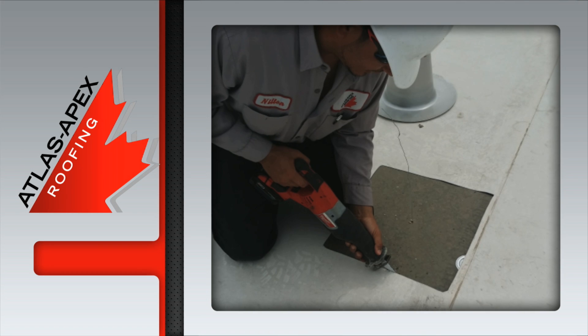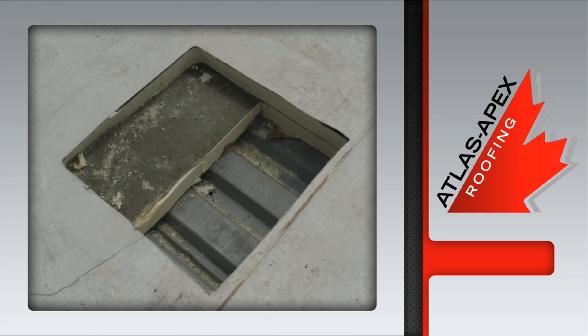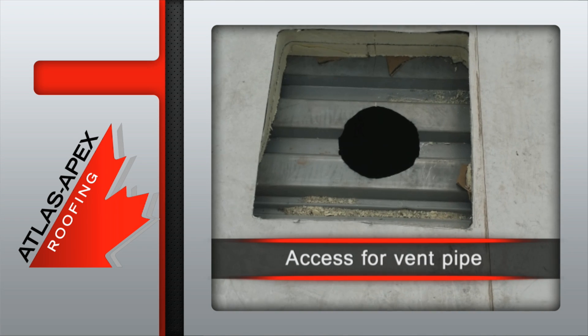Once the area is cleaned and prepped, the membrane is cut and removed. That's followed by the removal of the rooftop insulation. A professional crew member then cuts a hole in the structural decking, providing access for the vent pipe.